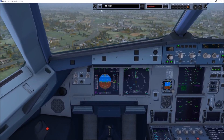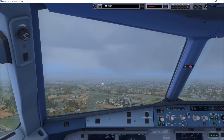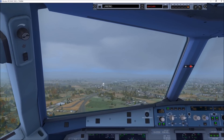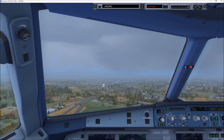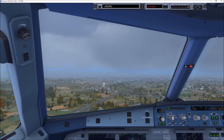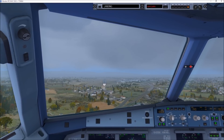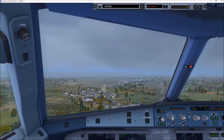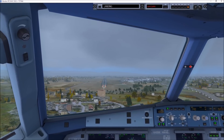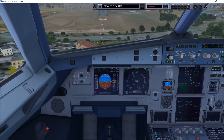1,000. Approaching 05. 500. 400. 300. 100 above, 100 above. 200, minimum. Landing check minimum.